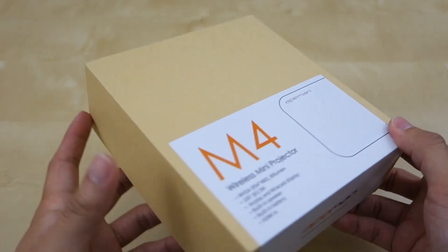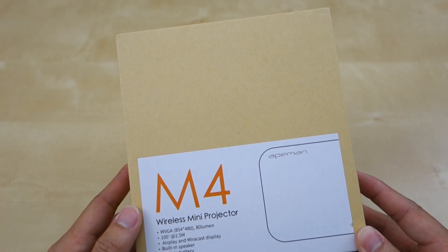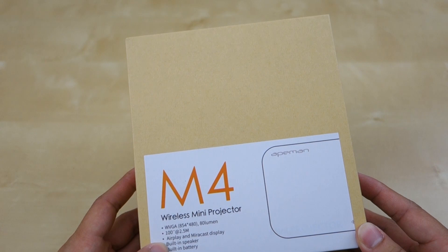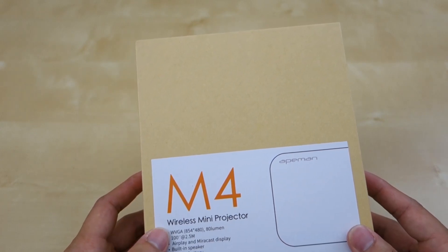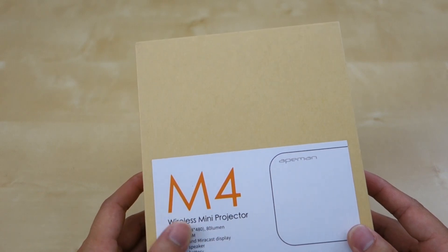As you can see here, it came in this small little package. It's a pretty nondescript package with the M4 model here. Here are some of the features: a built-in speaker, built-in battery, HDMI, up to 100 inches at 2.5 meters, and the resolution is WVGA output at 80 lumens.